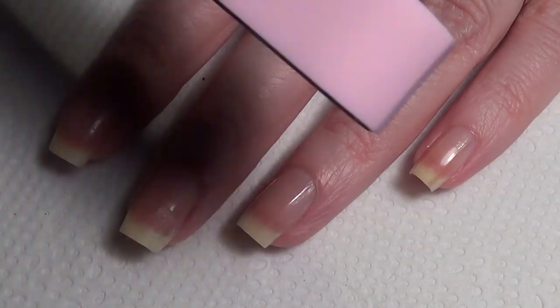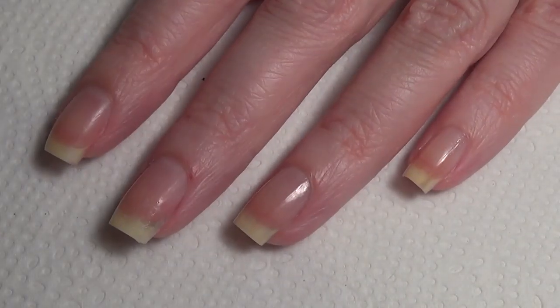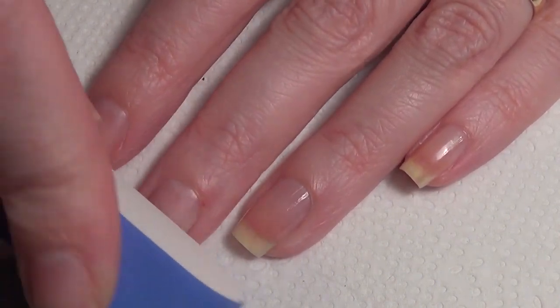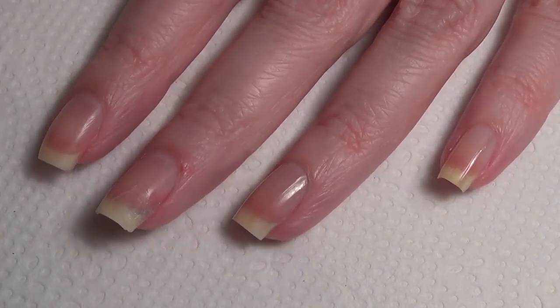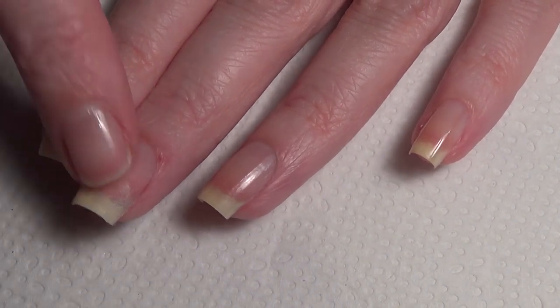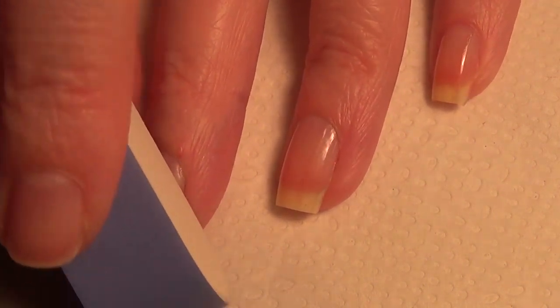Once your nail glue has dried, use a nail file. I like to use the type with different steps — I start with step one to get rid of the rough edge, then work my way through to step four. When you're filing, you're not filing your whole nail bed, just the area where you've applied the glue. File it until you get a nice smooth edge.